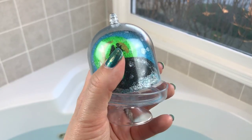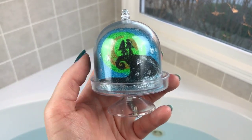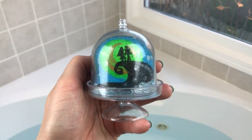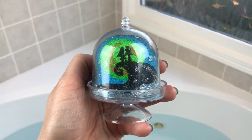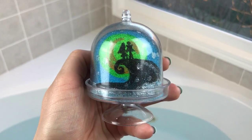The top and bottom come apart, and the bath bomb is actually stuck in the top part. I'm going to take this off and just dunk it upside down in the bathtub and let it come out and do its thing — like I did with the 'Feed Me' bomb. We'll see how that goes.